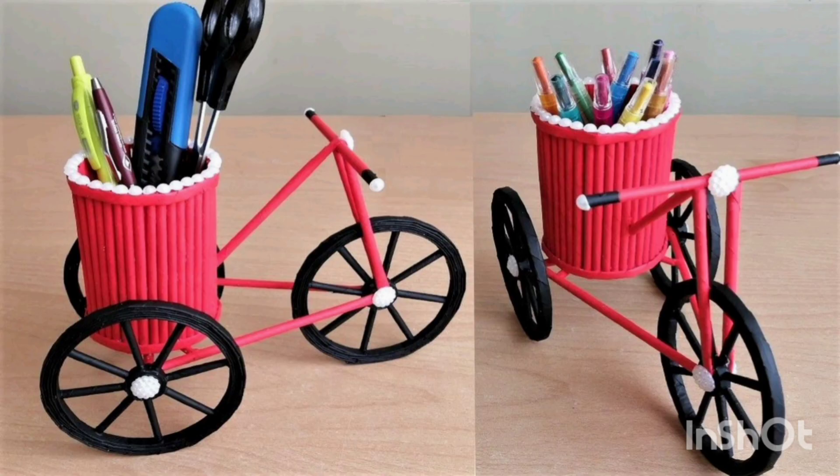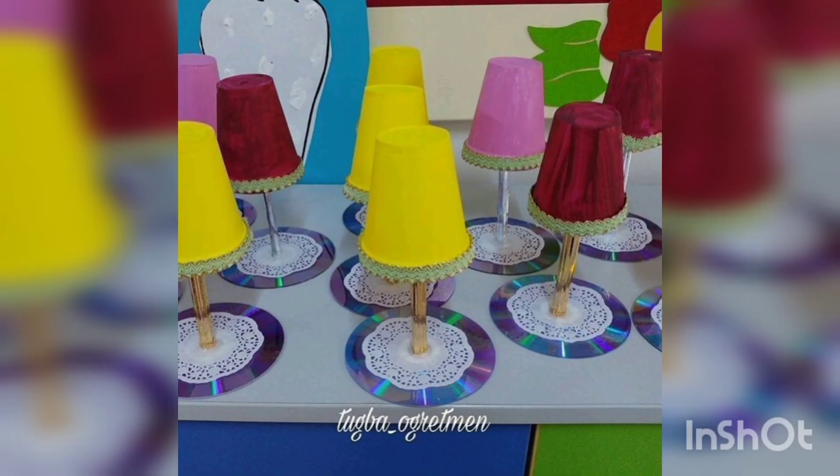You are watching a tricycle organizer made with disposable cups, and a table lamp shape made with disposable cups.